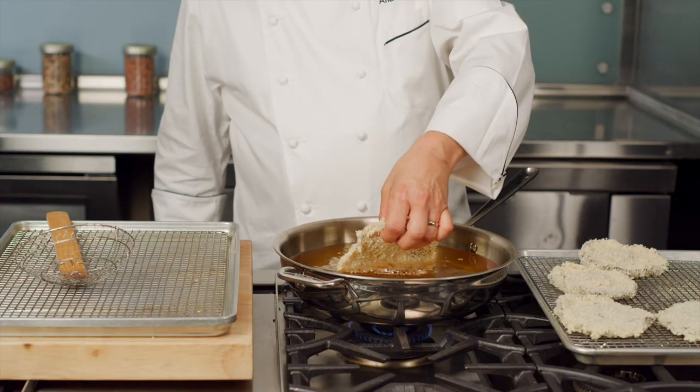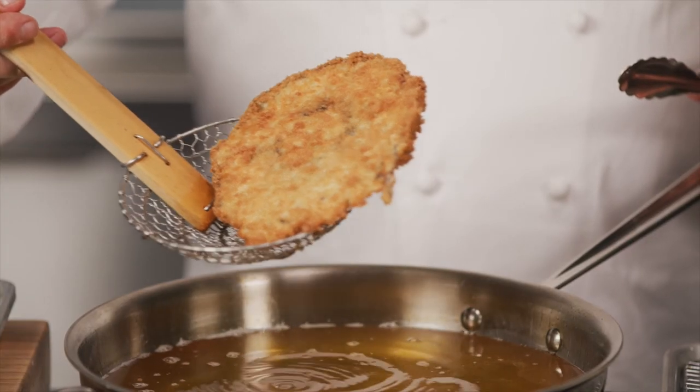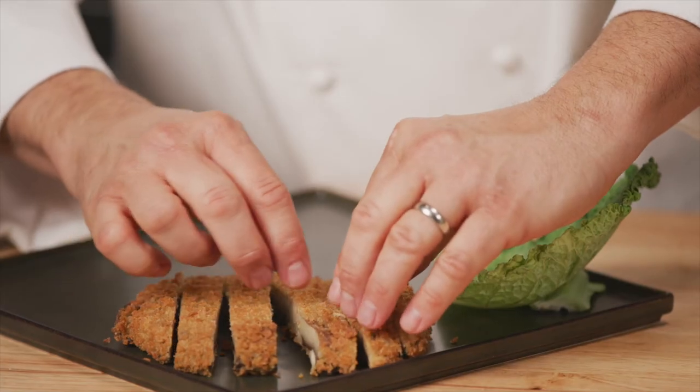Let's get frying. Fry a portobello cap until golden brown and remove it from the oil. Cut the portabellos into strips and fan out on the plate.